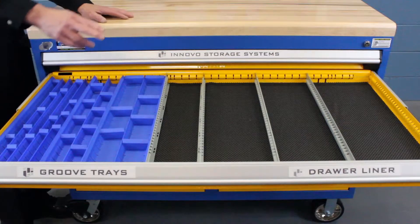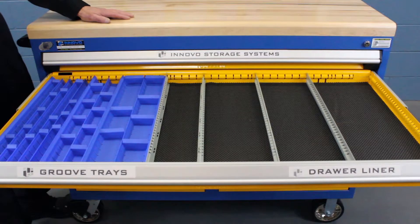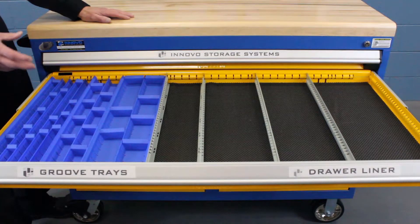On the other side of the drawer, we show our PVC foam for protection. This is the only option that's available for use under our partitioning system and protects your sensitive parts from contact with the metal base of the drawer.